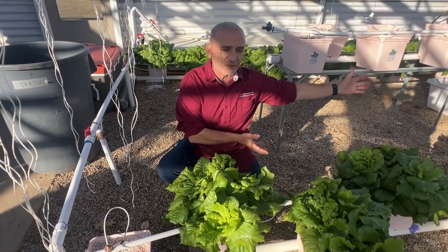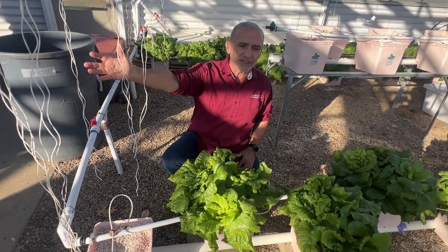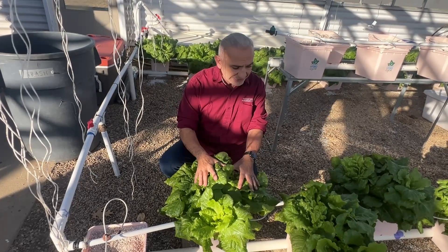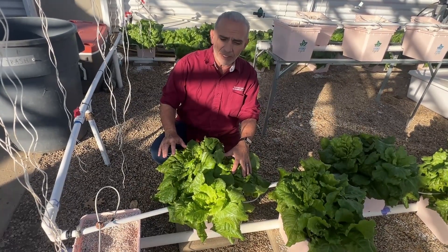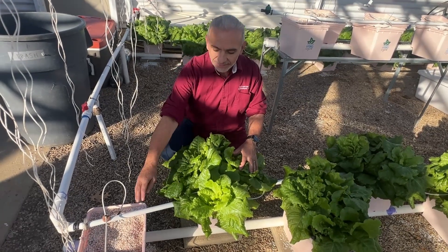So instead of throwing that away, it's the Christmas season and I have empty space in the aquaponic system, I'm gonna transplant these from here to there. This lettuce is about six, seven weeks old and planted in perlite.